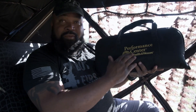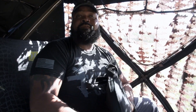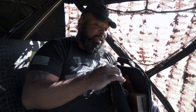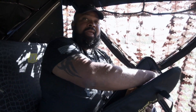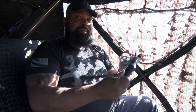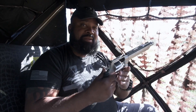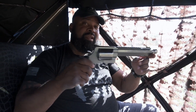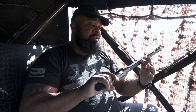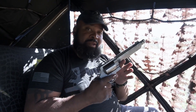From the Smith and Wesson Performance Center — those of you that have followed me for a while know that I like to hunt with a handgun. Today I want to show you my newest addition to my handgun hunting collection. This is a Smith and Wesson Extreme Velocity Revolver, the HVR, chambered in 460 Smith and Wesson Magnum.